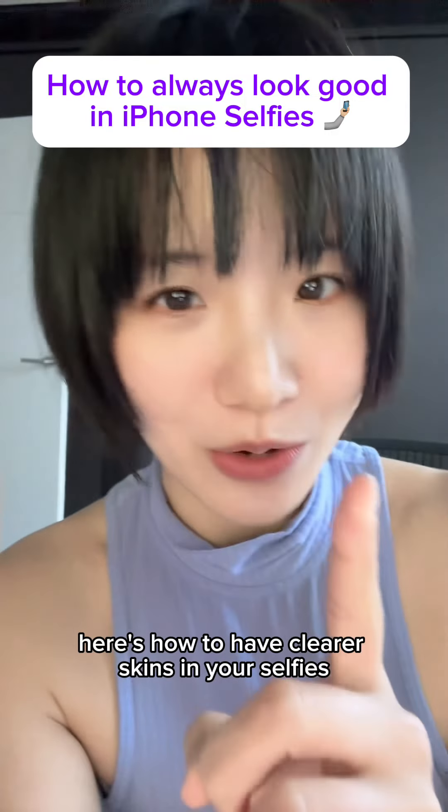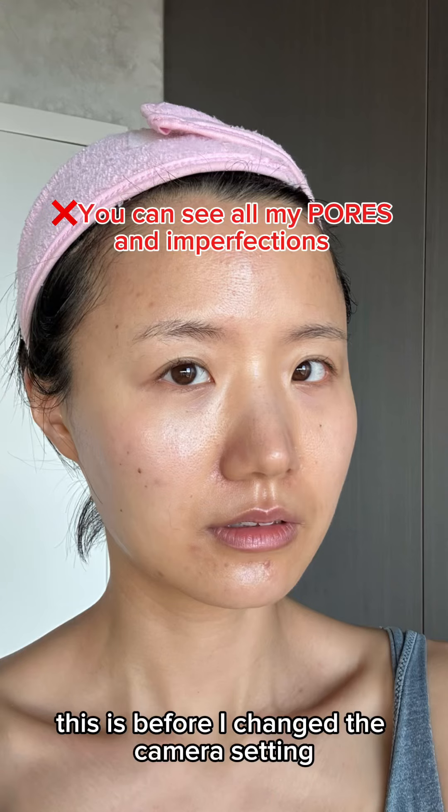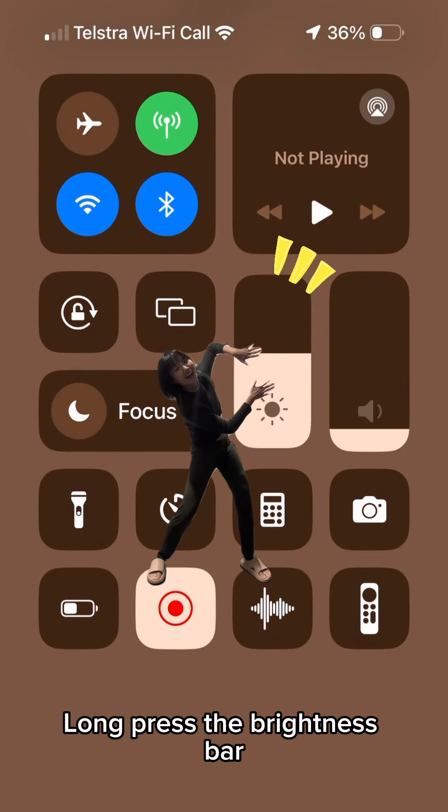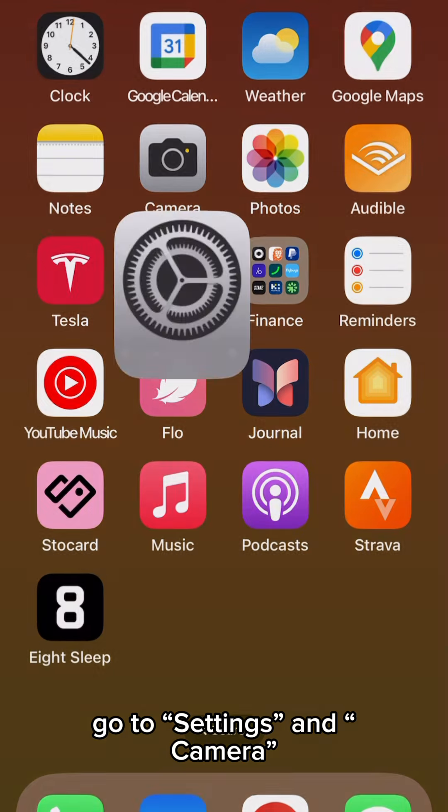Here's how to have clearer skin in your selfies without any editing. This is before I change the camera settings, and this is after.